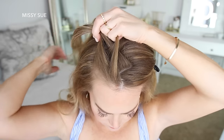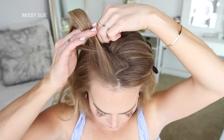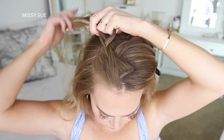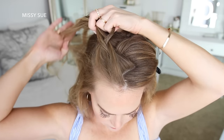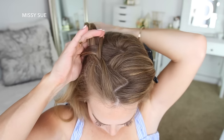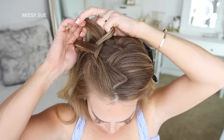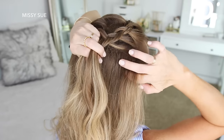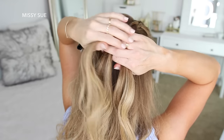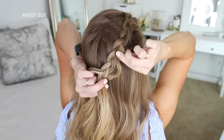Then I'm going to start adding new sections into the braid, bringing them in from along the part line and my hairline. So I'm crossing the right strand under the middle, picking up a new section and crossing it under the middle strand. Then I'm crossing the left strand under the middle, picking up a new section and crossing it under the middle strand. I'm going to repeat this — crossing each side strand under the middle while picking up new sections — until the braid reaches the back of my head. Then I'll stop adding new sections and go back over the braid, pulling on the edges to make it wider and more full.